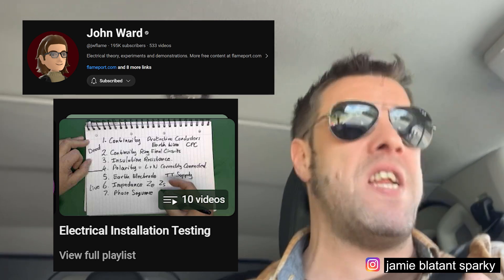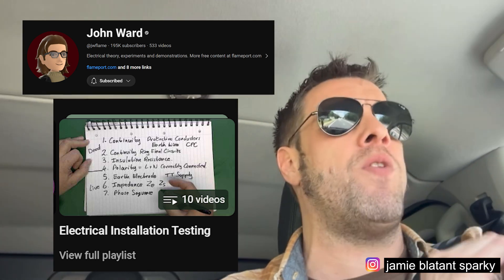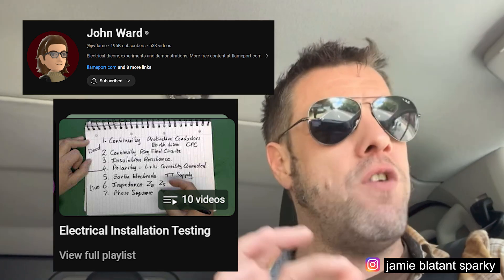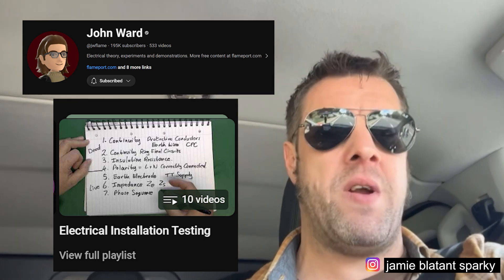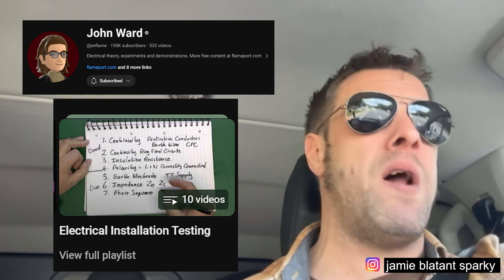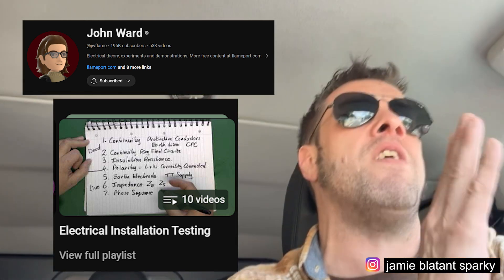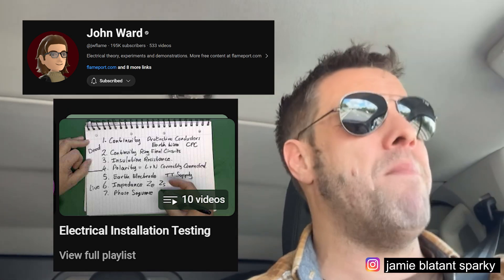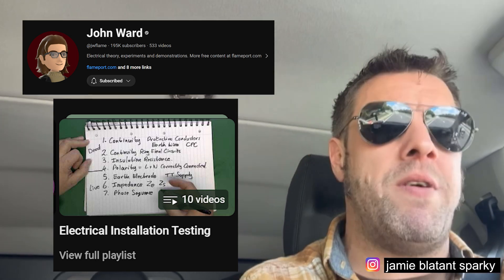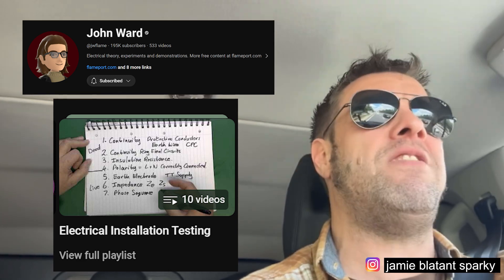The John Ward testing video series that details each test from start to finish - those videos can't be beat. They are the benchmark for me. I'm going to recommend no one else apart from John Ward's. He keeps it nice and basic, nice and dry, he doesn't throw any comedy in, he just goes for exactly what's going on - and I must respect that in a video I'm showing to people. Because all you need to do, number one, is know your tests inside out. At no point should you be standing around guessing - the tests should come naturally to you.